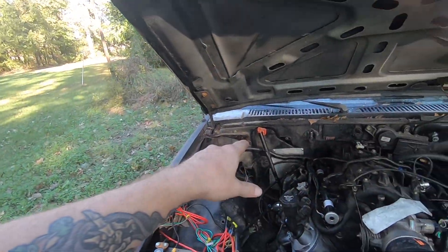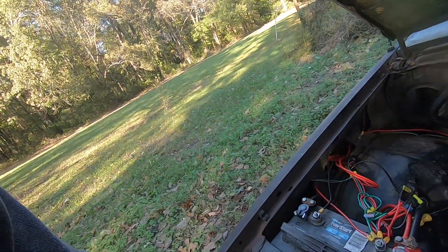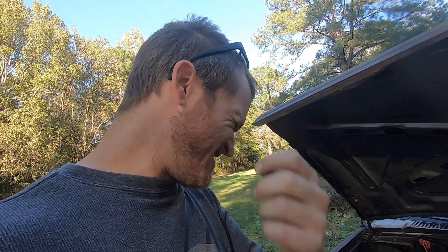Once I have it running, I can actually let it idle and get up to temperature and see what's going on — instead of only running it for 30-40 seconds and shutting it off. Maybe tomorrow we'll take it for a little ride. I also need to recheck the transmission fluid since I'm on a level surface now, and I meant to get another radiator cap. Oh well — I'll make it work. That's kind of been the motto of this whole truck.